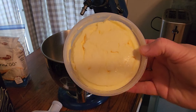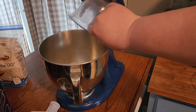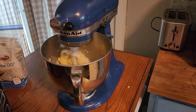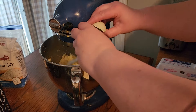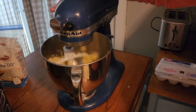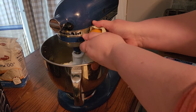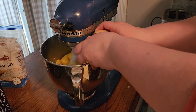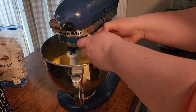So instead of oleo, I am going to use butter — this is some homemade butter. We're going to add two cups of sugar to that butter and then we're going to cream it. That looks good and creamed. Now we're going to add five eggs, one at a time, beating each one as we go.